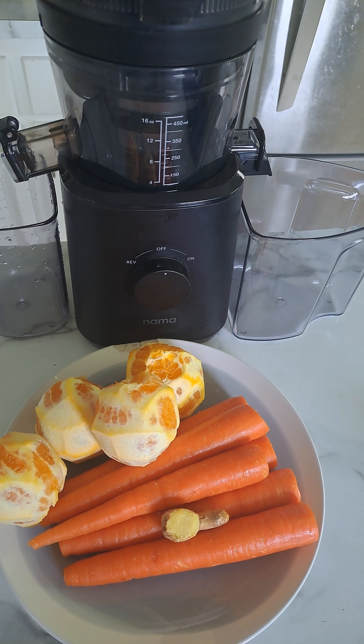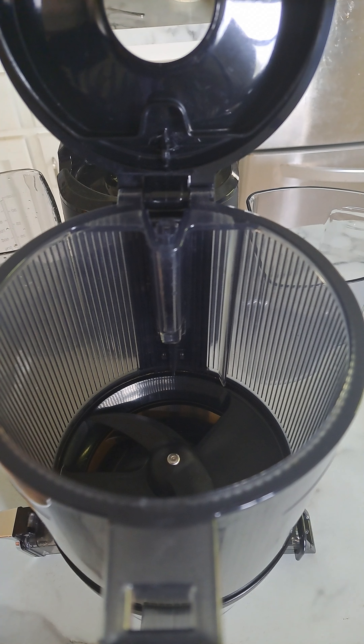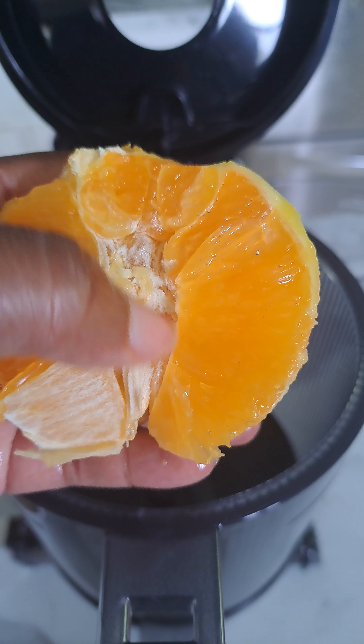All I'm going to do is cut up my carrots in half so it'd be easier for them to go through the juicer. And I cut my oranges in half as well.